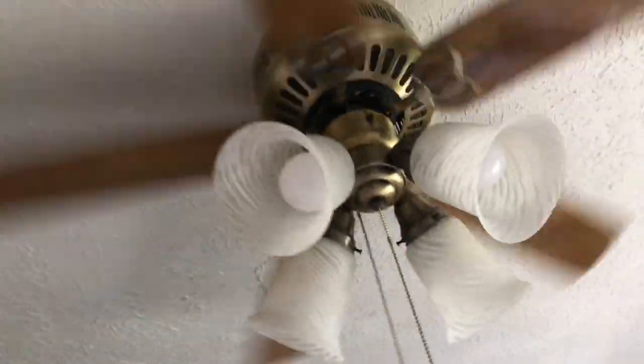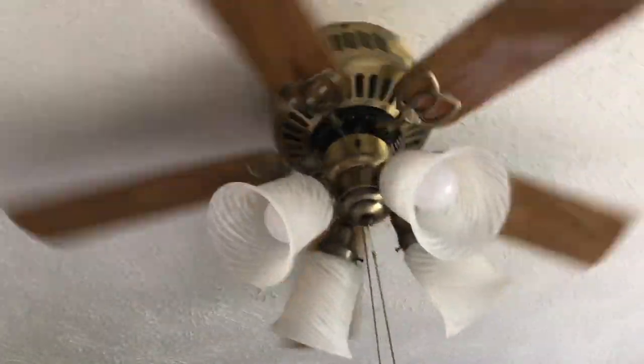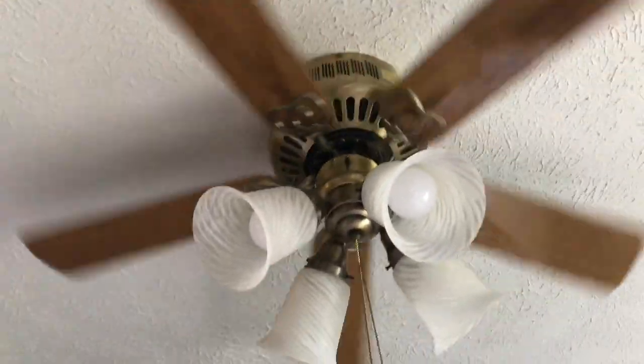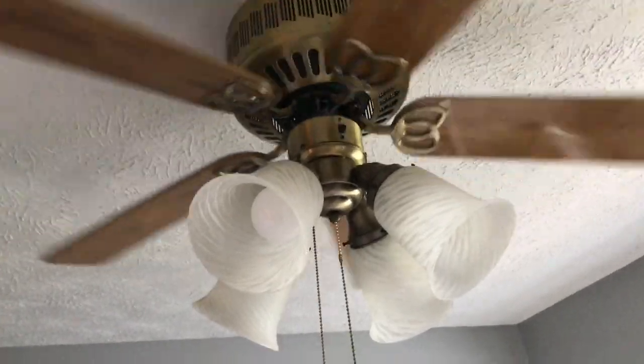The house was built in the early 90s, so I bet the fan is original, obviously, because the Forever Fan company existed in the 90s. So that's gonna be it for this video — thank you for watching.